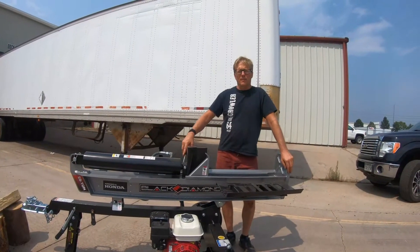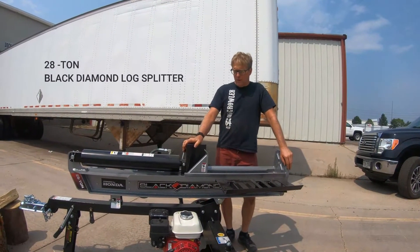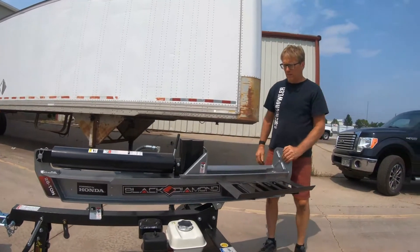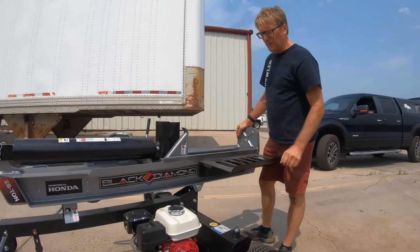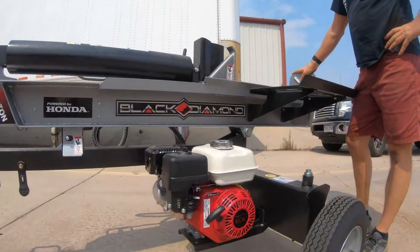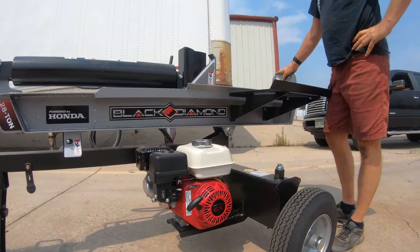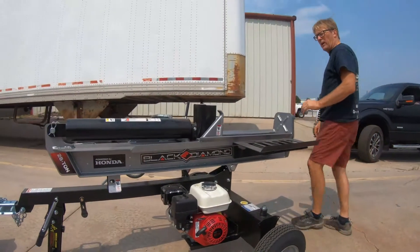Today we're going to talk about the features and benefits of the 2810 Black Diamond Log Splitter. The first thing you're going to notice is the Honda engine, which is super easy starting and actually offers four times the life of a standard Briggs engine.